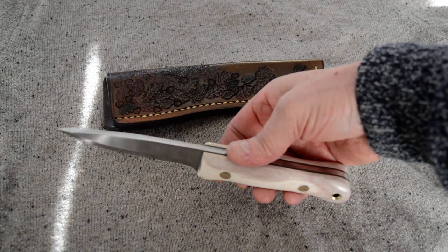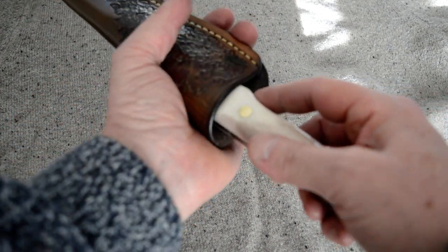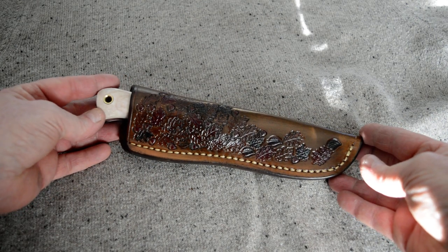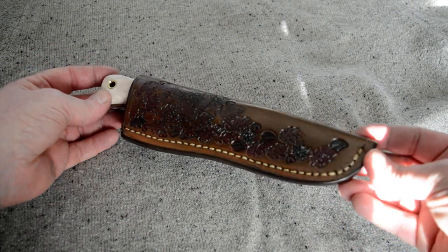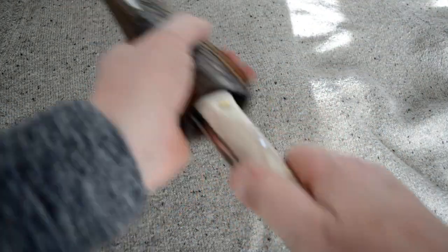I didn't expect to have any this close to Christmas free, but that's the way it is sometimes. Along with a leather sheath, hand-stitched with a bit of a woodland pattern, and I've given some of those leaves a bit of colour — a bit of an autumn kind of vibe to it.